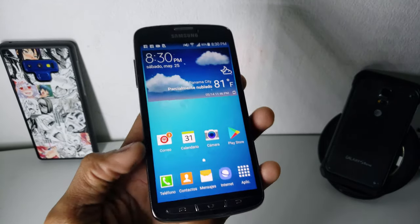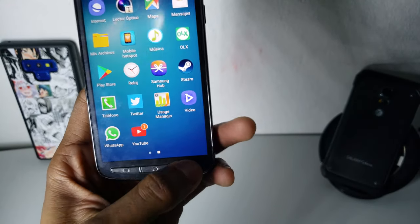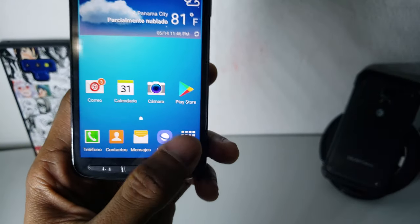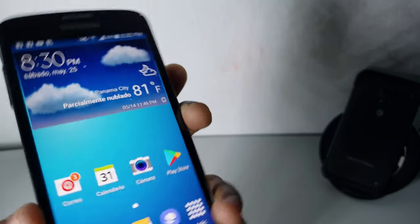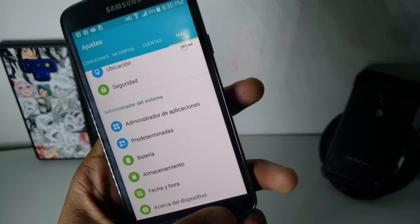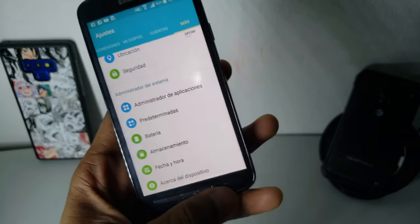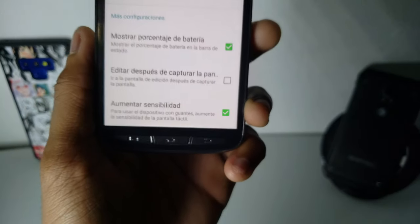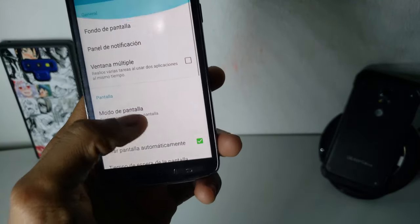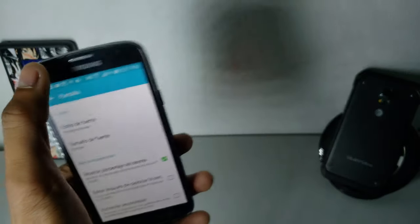Another thing to mention about the design is the buttons. Instead of capacitive touch buttons and a physical home button, all three buttons are now physical buttons, as you can see here. That's something they started doing because they expect people to wear gloves, so they need to detect a finger when you have gloves on. There's also a setting — it's in Spanish on my unit — but it increases touch sensitivity so it can better detect your fingers when you're wearing gloves.